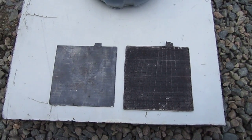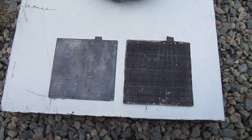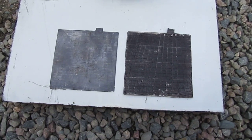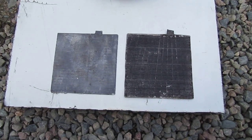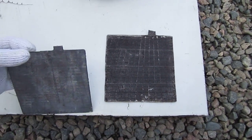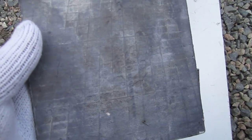Hi folks. I have a partially disassembled lead-acid battery — actually an AGM type — and I want to show everybody the plates in case they've never seen one out of a battery. And here it is.